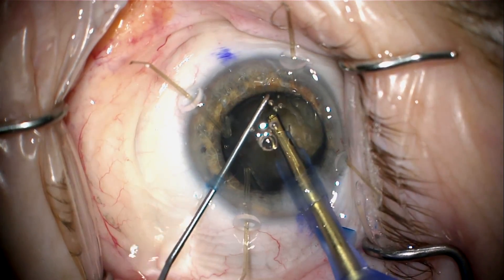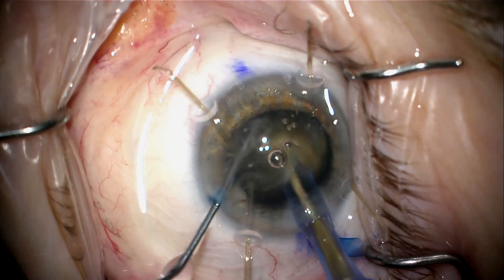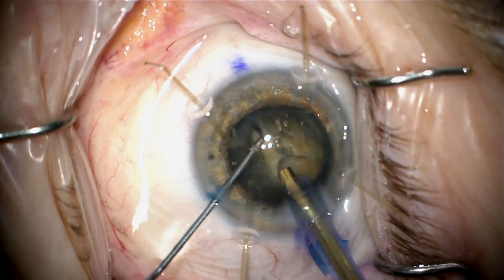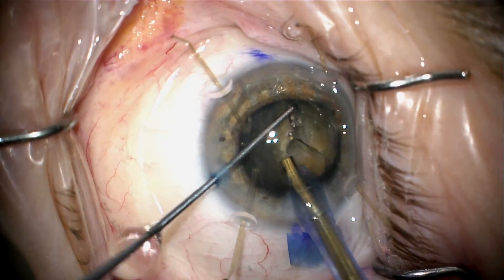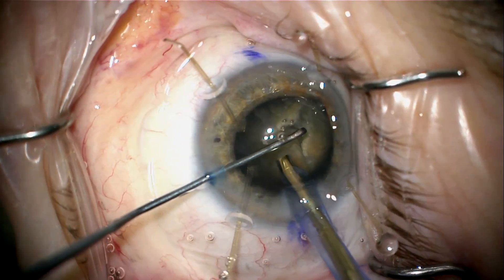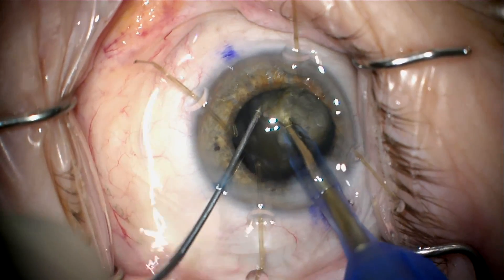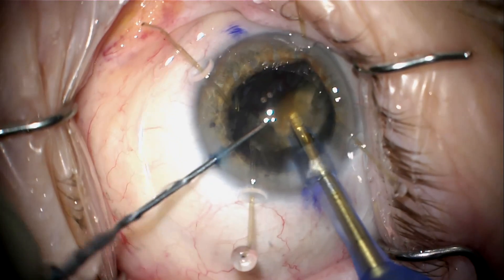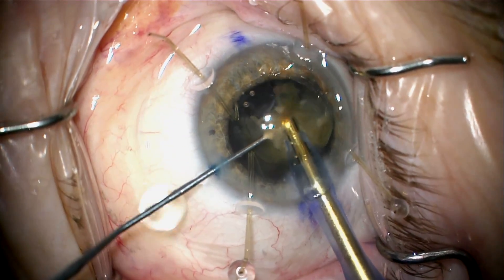I'll now go ahead and do a phaco-chop technique. This is a very dense central nucleus. The capsular bag is supported by the capsule retractor, but you still want to be very careful not to stress the capsule and create a radial tear, which is easy to do when the anterior capsule is being supported by the capsule retractors. You want to be very careful not to buzz the elevated anterior capsule with the phaco tip, because that will cause a radial tear and you'll be unable to use the capsular bag.